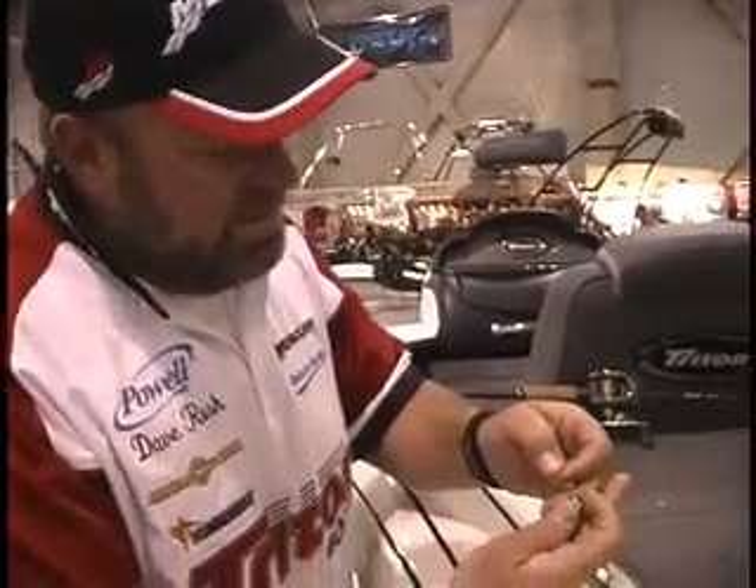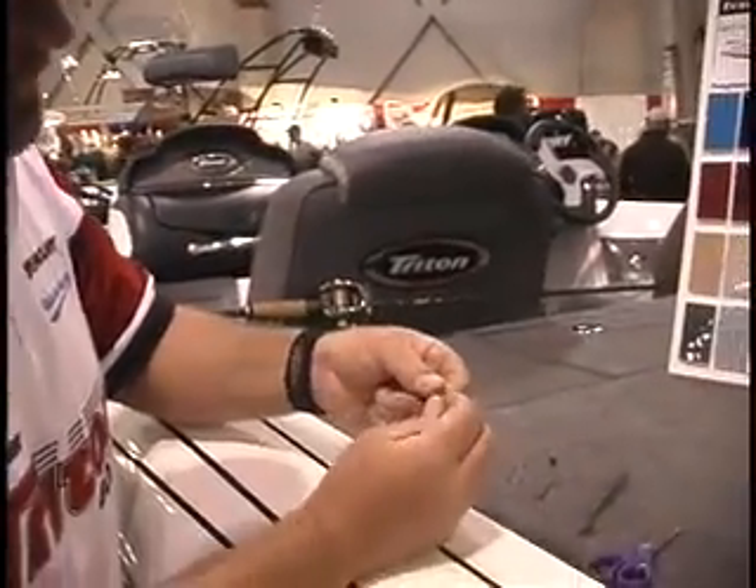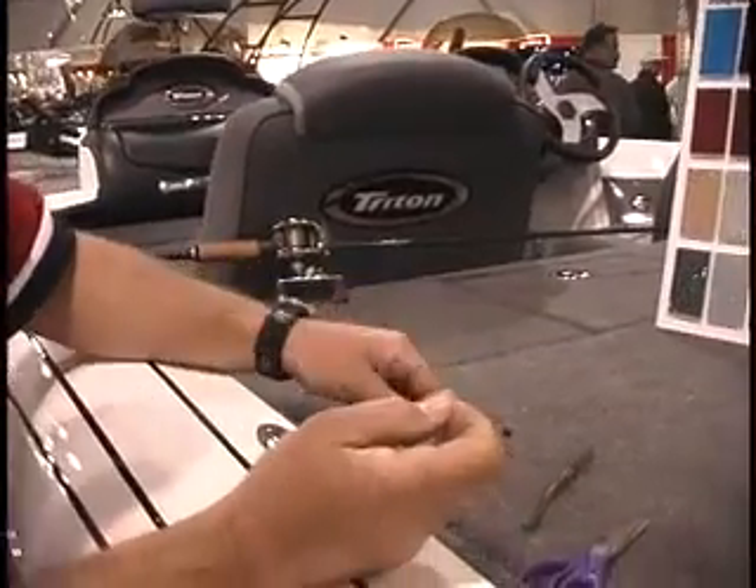I'm known for spotted bass fishing and one of my favorite little tricks to do is a Texas worm rig, but it's a little different than most people use. I start by using a bullet weight. You can use tungsten or lead, whatever you prefer.